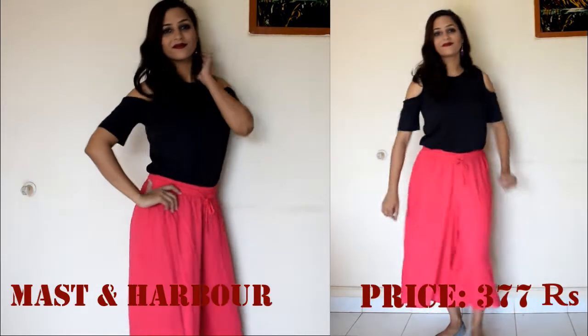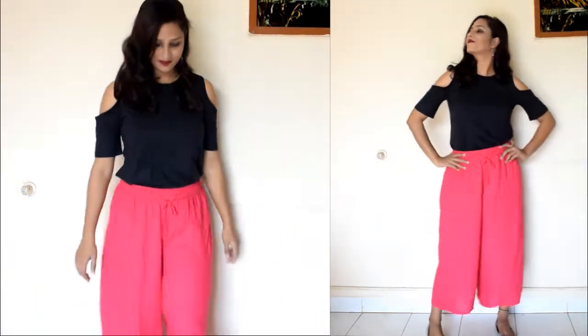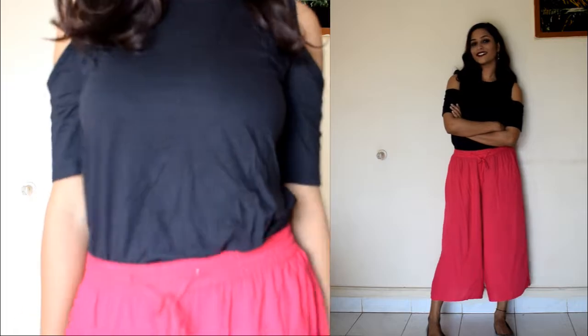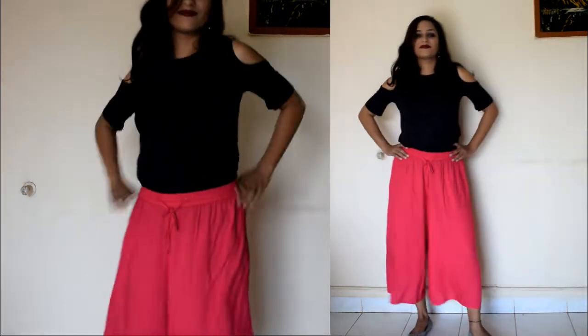This is a plain black round neck cold shoulder top. I have styled it with short plazos, with a long skirt, and in the last picture I have styled it with a pleated skirt. It is a plain top that gives a nice contrast to any outfit. The material is cotton and it's very affordable.